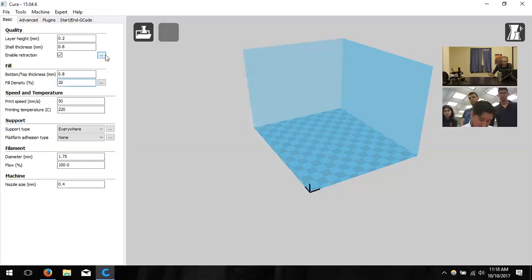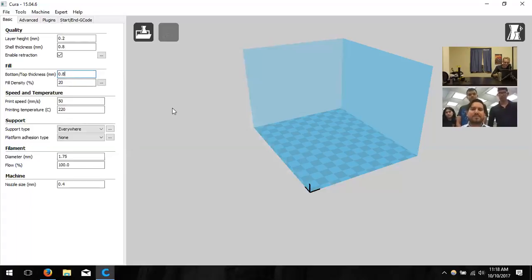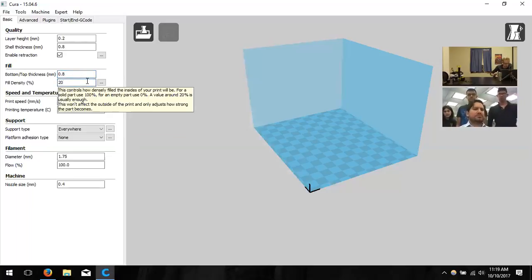Bottom and top thickness works the same as shell thickness but for the top and bottom of the model. The printer treats these differently — it outlines and fills in that surface area in passes rather than just making walls. Setting this to 0.8 mm means that entire top/bottom area will be 0.8 mm thick, determining how much material is deposited there. Fill density decides the durability of the object's interior.